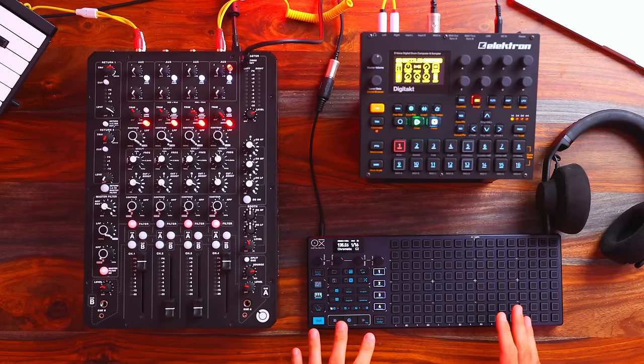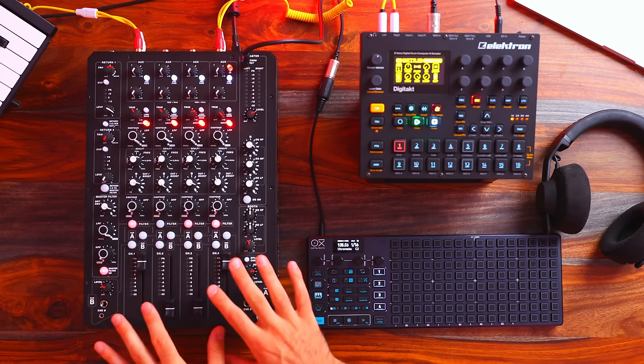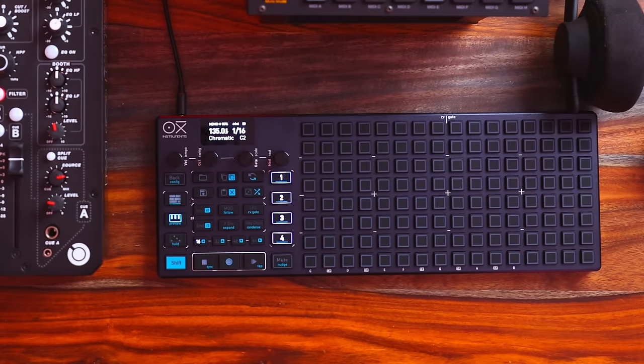The Oxy One is really getting me going. It feels like it's on par with my obsession with the Model 1.4. By the way, I'm still obsessed with this thing. Ever since I've owned it, it's just become such an integral part of my setup. I feel like the same thing is going to be happening with the Oxy One.